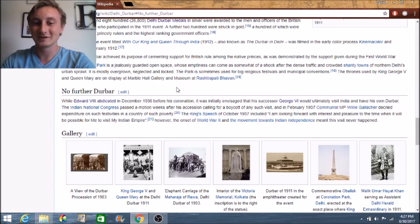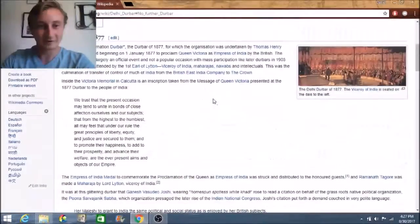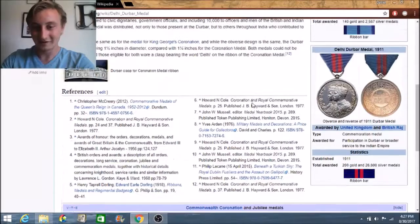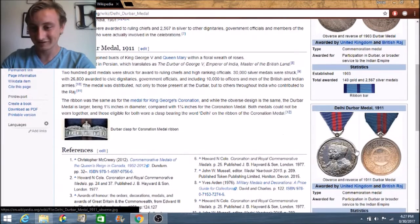This never actually happened because of World War II, so he was all caught up in that. After World War II ended, there was the movement for Indian independence, which eventually happened in 1947, so he was never actually able to go. That's why they only ever had three of these little festivals.